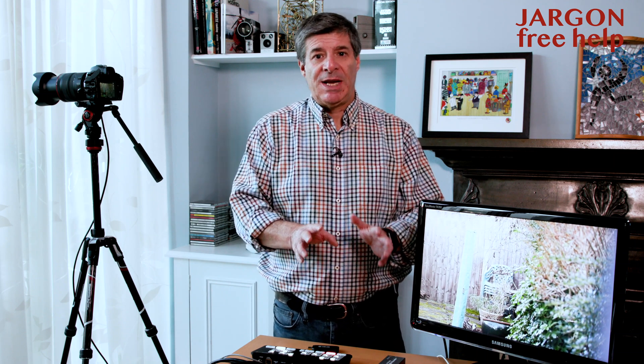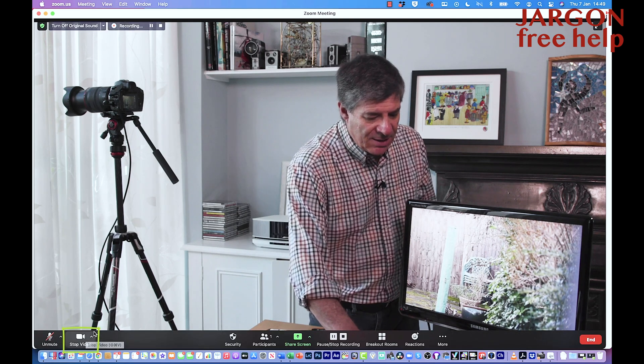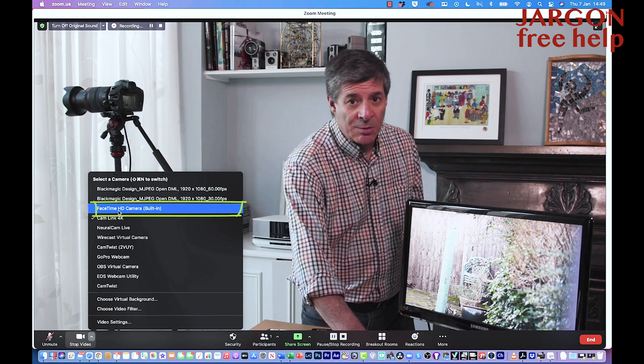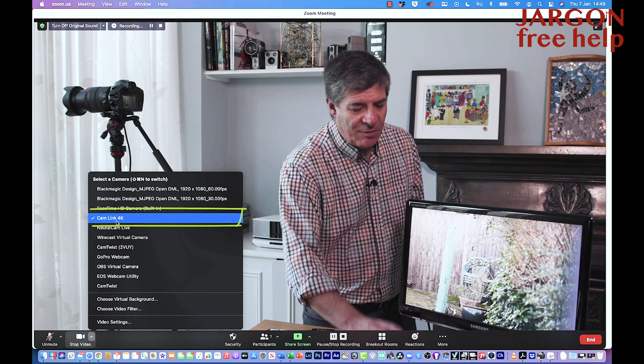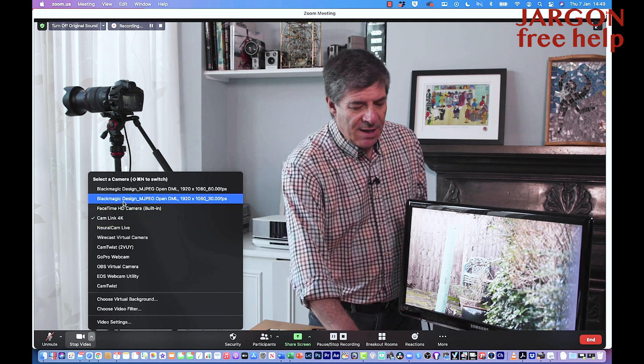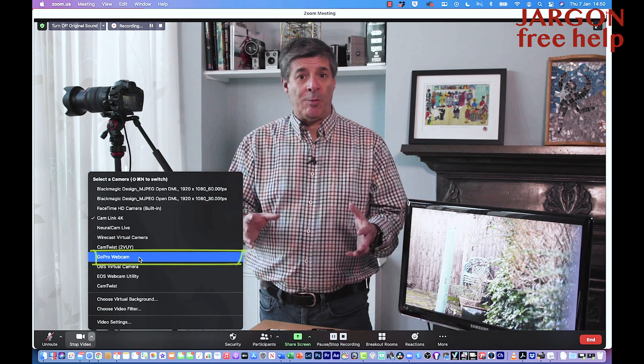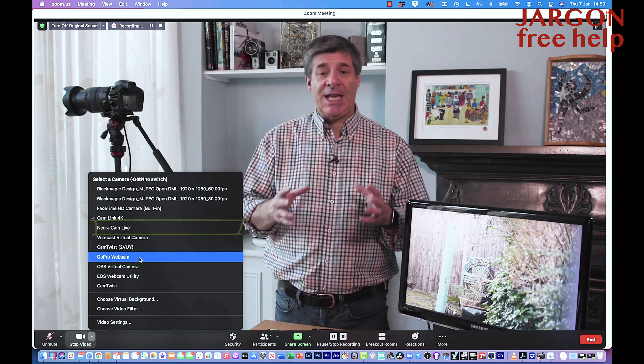So I'm in Zoom. How do I get the camera to appear? I've got my webcam — the FaceTime HD on a Mac. In the bottom left corner, next to 'Stop Video', there's a little arrow pointing up. You can also go into preferences and video settings to choose the camera. I've got a few options: FaceTime is the built-in webcam, and Cam Link 4K is what I want. There's also the Blackmagic Design switcher, which we'll come to in a moment.